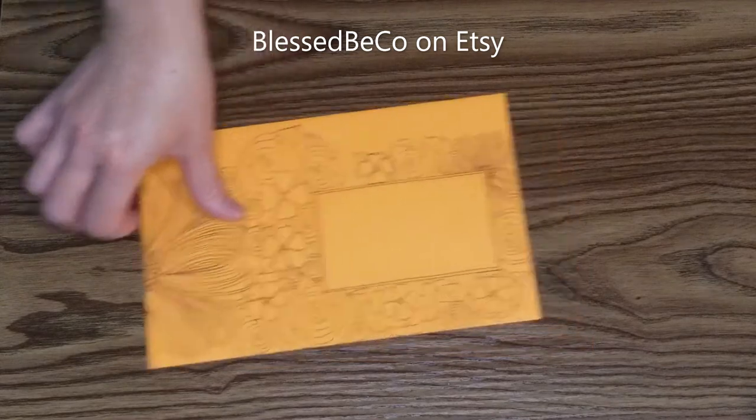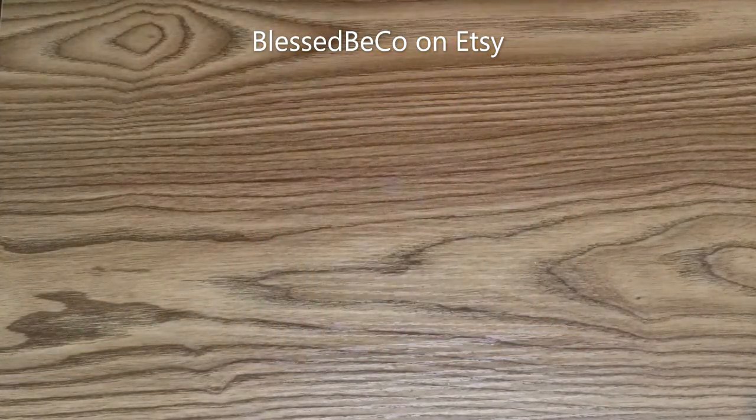So here I have a bunch of orange ones I did — I don't know, about 10 orange ones.